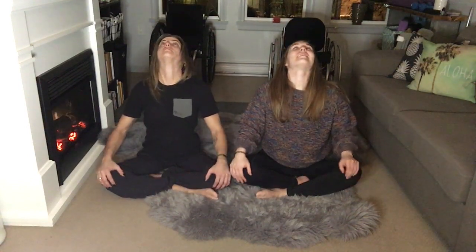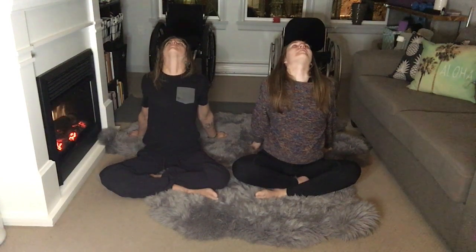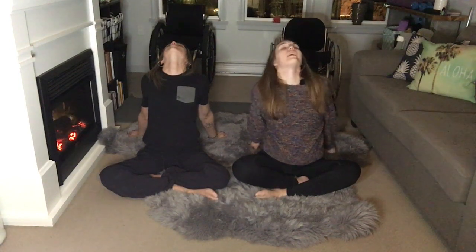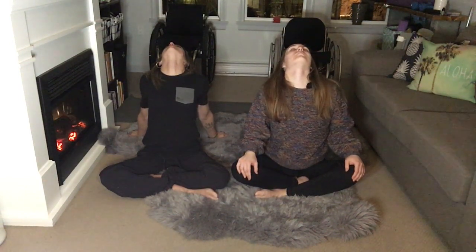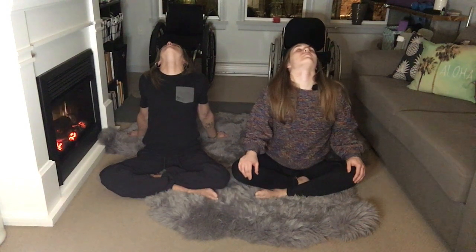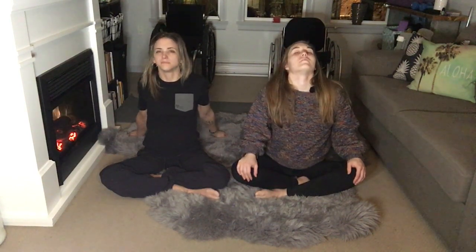Looking up to the ceiling now. We're going to start placing our hands behind us if we can, getting into that opposite C-curve in our back. If you can't go back, sitting here is fine too. Shoulders away from the ears. Big press here. Exhale, return to center.